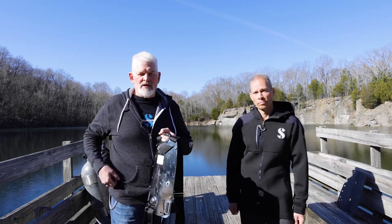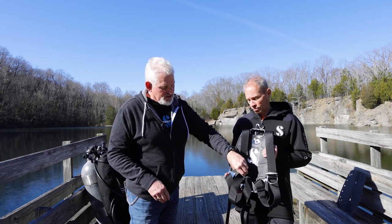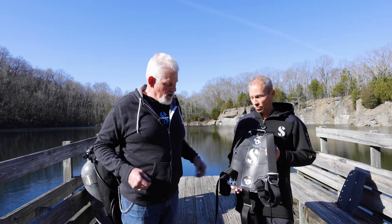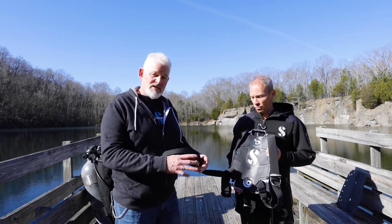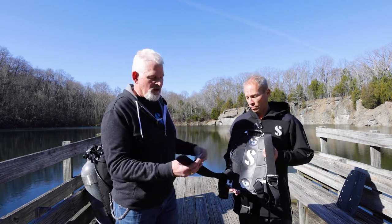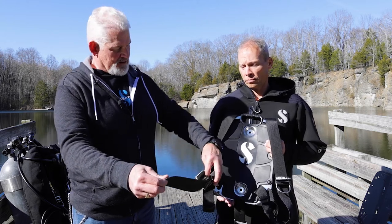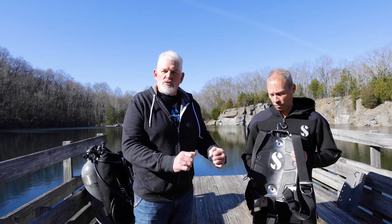A lot of people really love the extender because it gives them a way to get in and out quickly and tighten it up. If you were to use the extender system and you were worried about it opening up too far — maybe you're very small-waisted and worried about the webbing slipping back through the plate — a simple solution is to take a Scuba Pro belt buckle, slide it on the webbing a few inches away, and that would be the furthest it could open; the buckle would stop it from slipping all the way through.